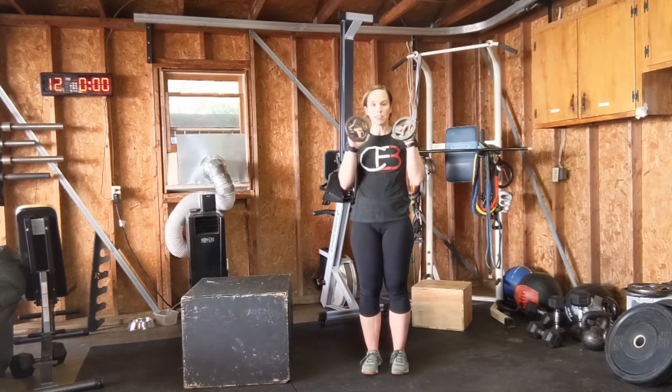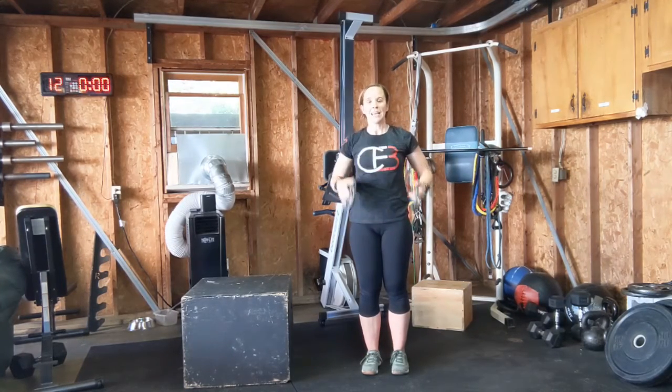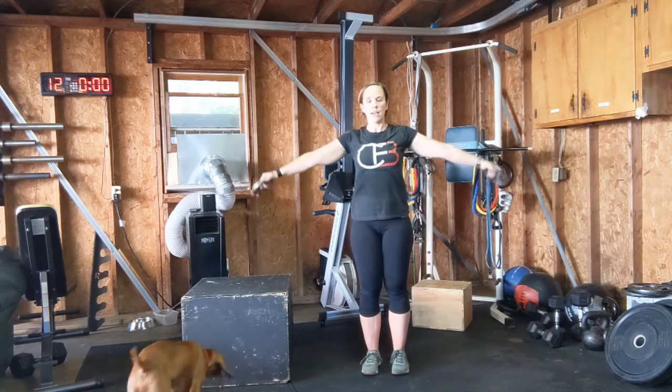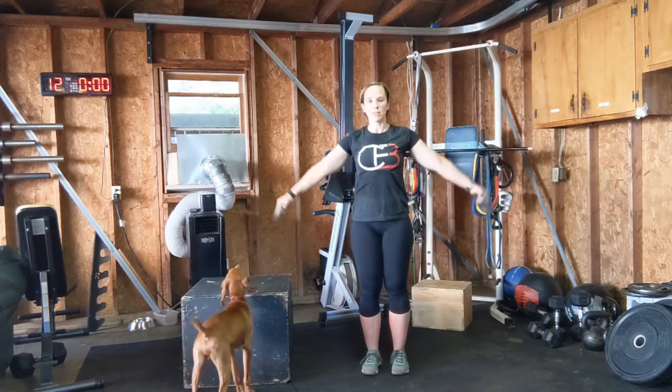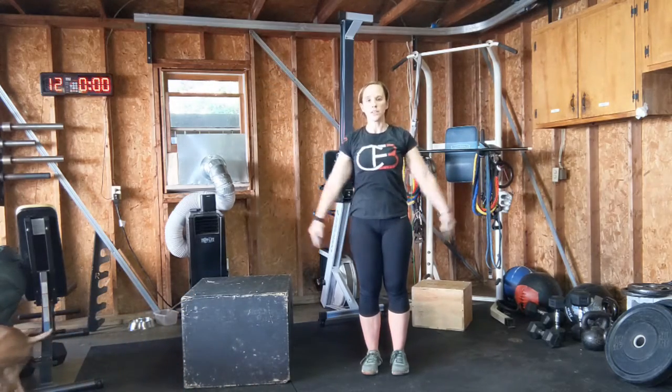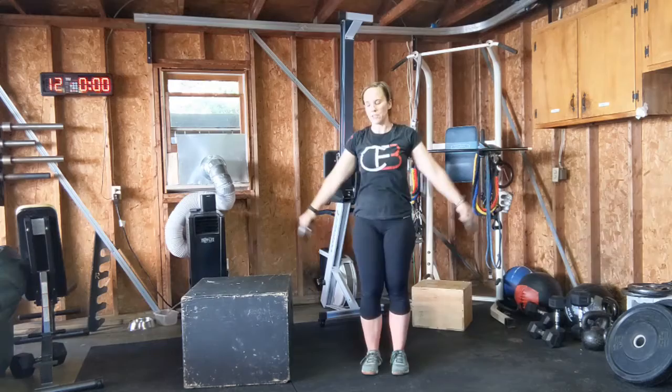This is the lat raise. I'm going to be using two and a half pound plates. I'm coming arms out to the side, straight up and then down, just trying to get my arms in line with my shoulders. No need to go up here — just going to arms parallel to the ground.